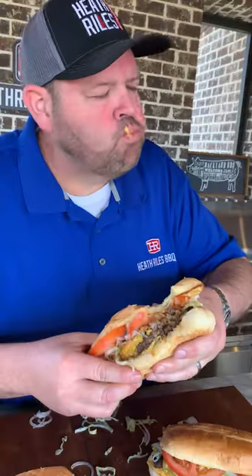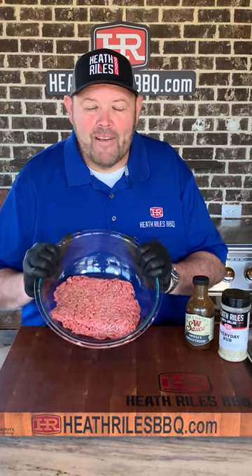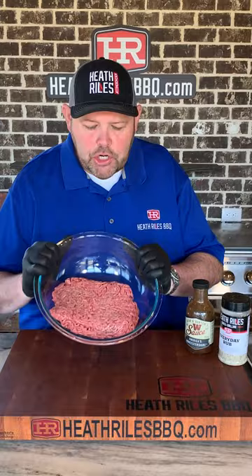Cheeseburger hoagies, let's go. Take a pound and a half of 80/20 ground chuck.